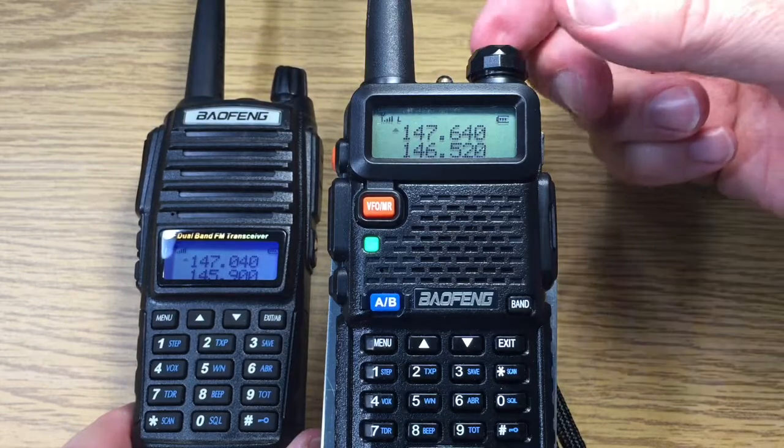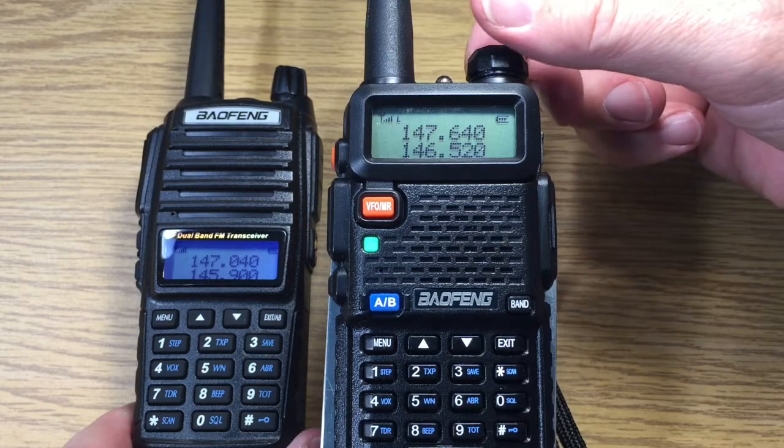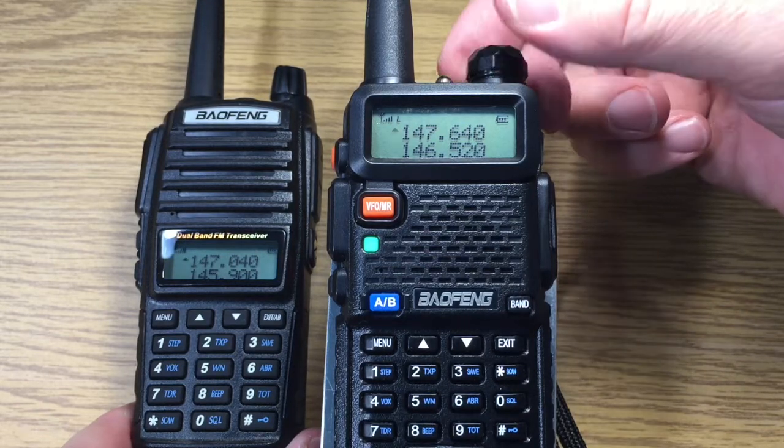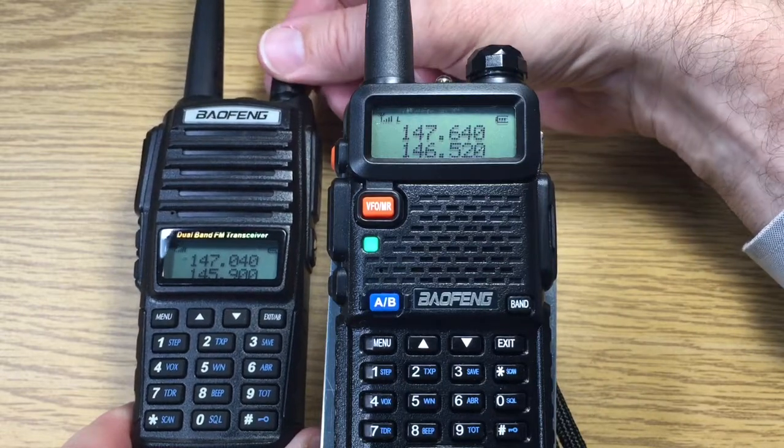I want to get a lithium ion rechargeable battery, and that'd be my backup power for my base radio.